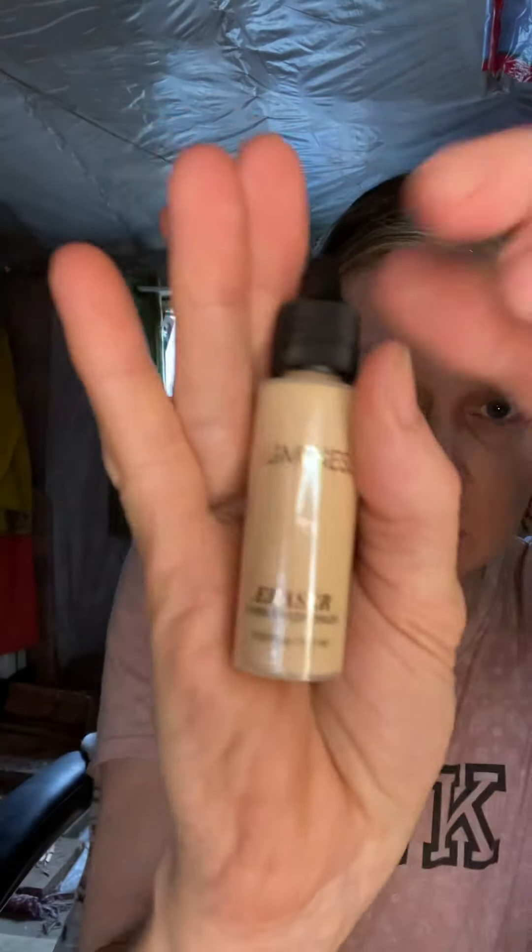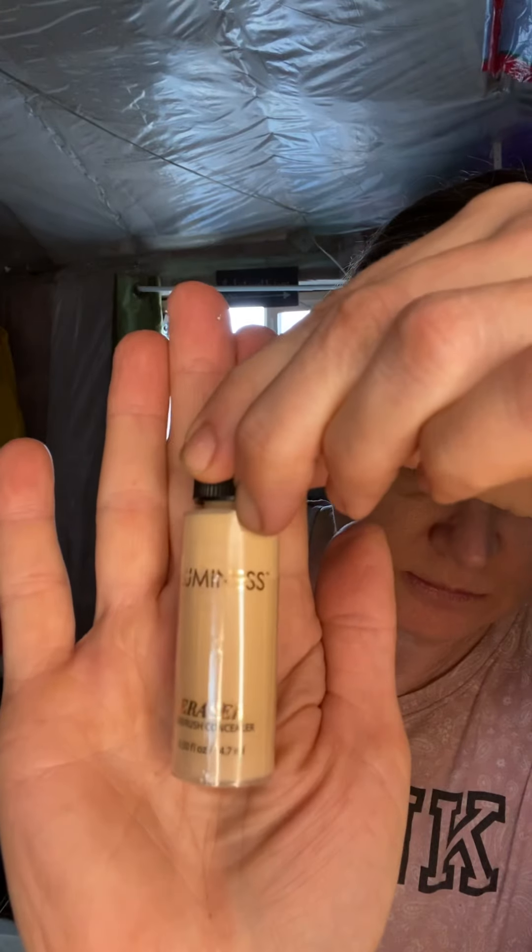And this is concealer, so we'll put this just around my eyes, because Lord knows if you're not getting enough sleep, you can see the bags. Shake it up. It says concealer — add a few drops in here. One, two, three, four, five. That should be plenty. I don't need that much concealer, I hope. Close it and put this away.